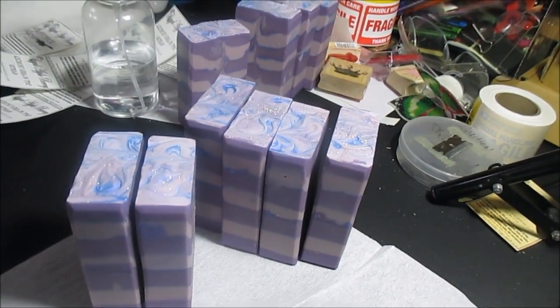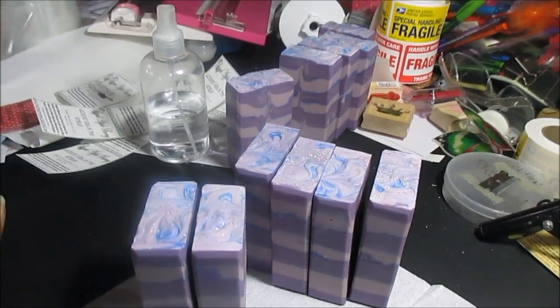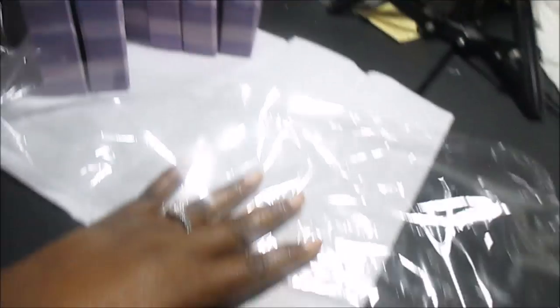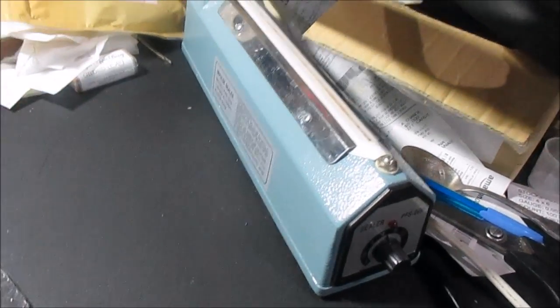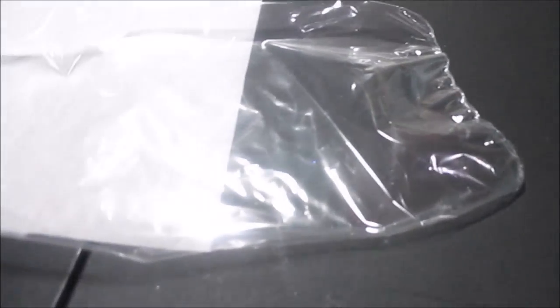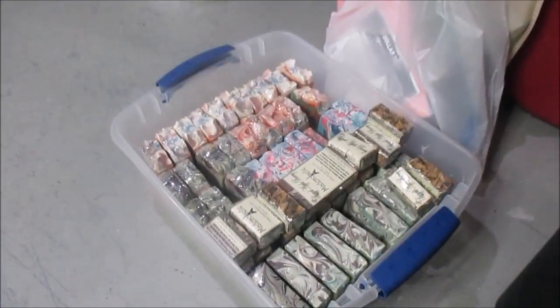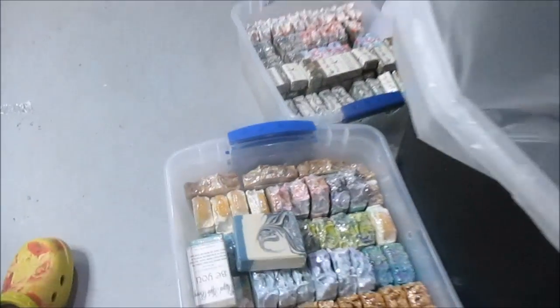Don't judge me, it's going to be messy. Every time I have craft fairs it's always messy, so for those of you who keep it all neat, good for you — I just can't. This soap right here I'm going to be putting in this shrink packaging, then I'm going to seal it and use my heat gun. All of these soaps right here are going to the craft fair with me, and I have those two boxes over there going with me too.